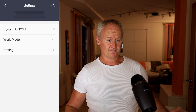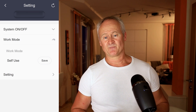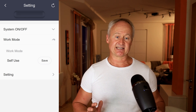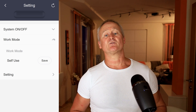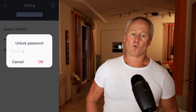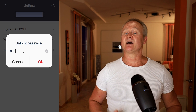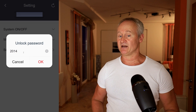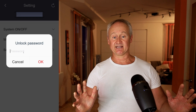The work modes I will talk about in a separate episode, otherwise this one will become too long. I recommend using the self-use mode. To actually access the settings, we need to enter a password. For the basic settings, we enter four zeros. However, if we enter 2014, we can access both the basic and the advanced settings. Let's start with the basic settings.